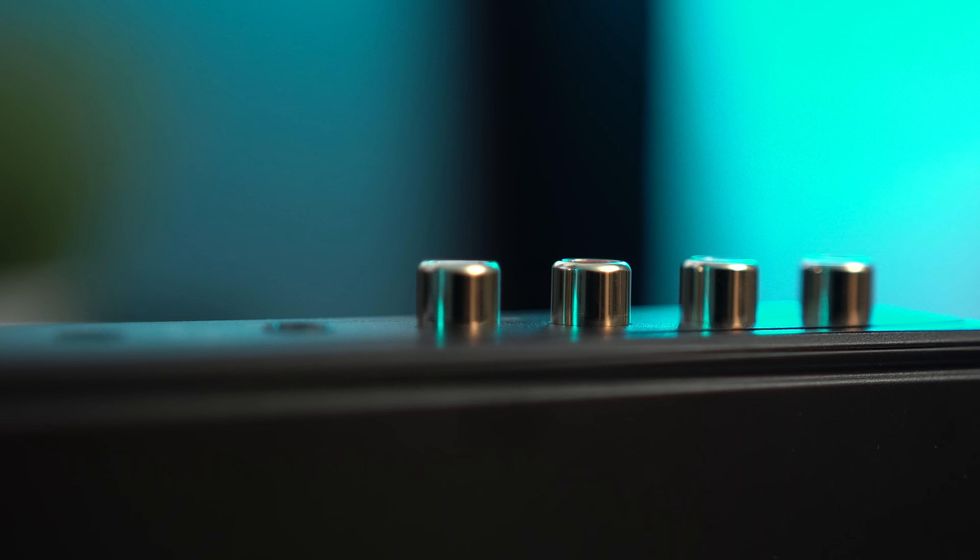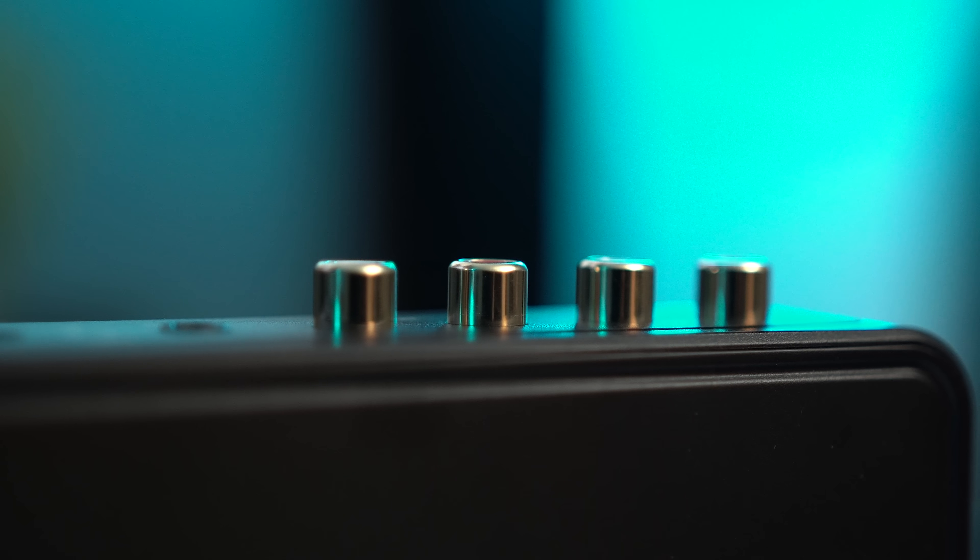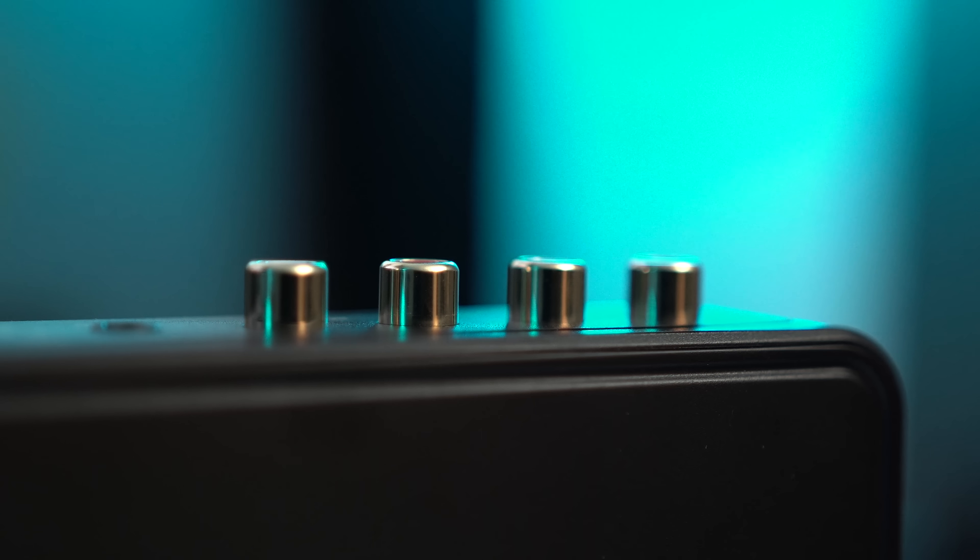The sound portion, which normally makes up the biggest part of the review, is actually the thing I have the least to say about. This is one of the best measuring amps at a hundred dollars, if not the best measuring amp at a hundred dollars, and it sounds exactly how you'd expect: tonally accurate, exceptionally detailed, very well controlled. It doesn't have any strange characteristics, it doesn't tilt one way or the other — it's pretty much as neutral as I can imagine. For a hundred bucks, this is just about as good as you can get in terms of cleanliness and sound quality.